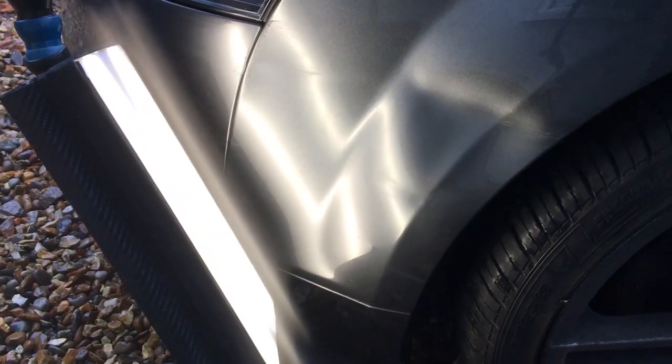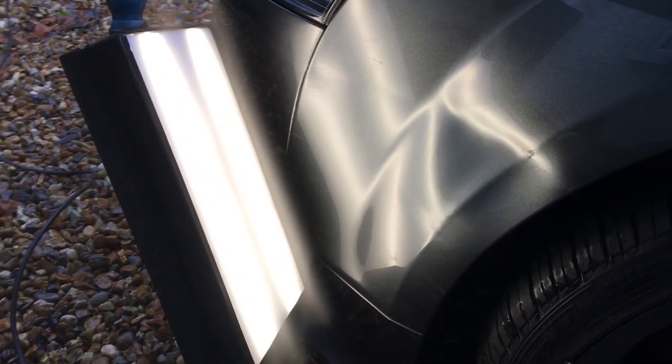Trying to repair this sort of damage on a busy main road would be near impossible, but luckily a friendly neighbour allowed us to use his driveway, which was perfect as it was chucking it down with rain. It seems like every job I do lately is in the pouring rain. Anyway, let's jump in to this repair.